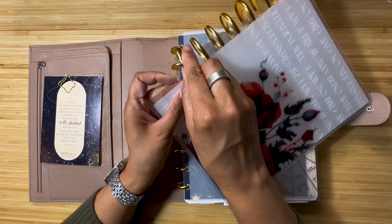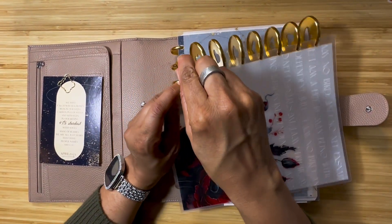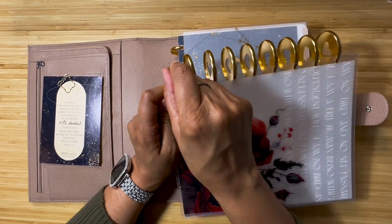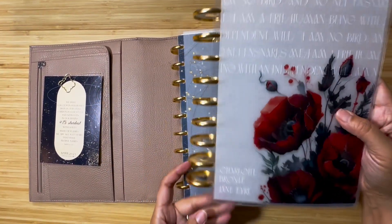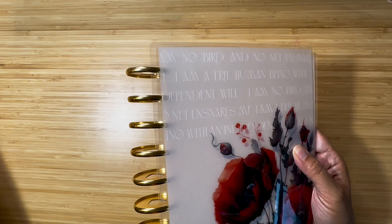Who else loves switching things up? I love that about the discbound planners — that we can just switch things up. It's going to be so pretty!